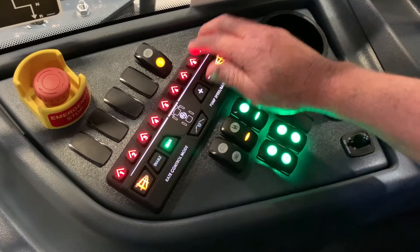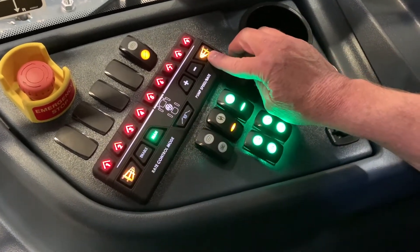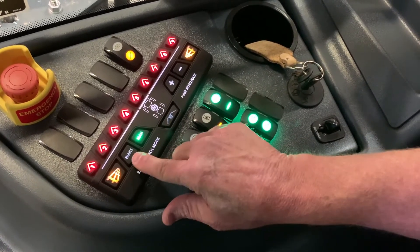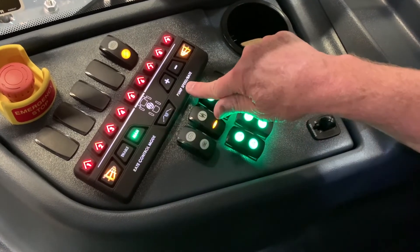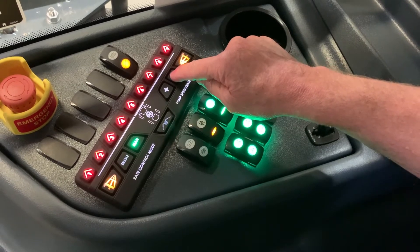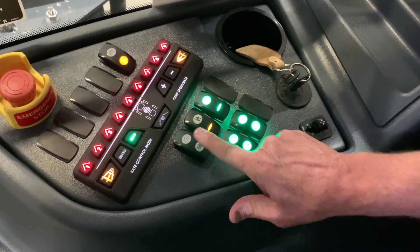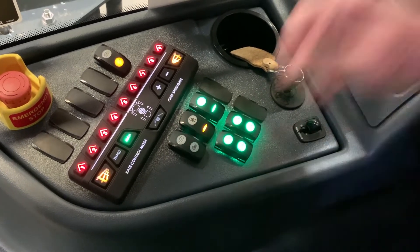The red ones up here are your boom sections. This one and this one is your fence row nozzle. This one here is your rate control mode — it's enabled for auto or manual. Here's your pump speed rate, so you can increase and decrease manually.